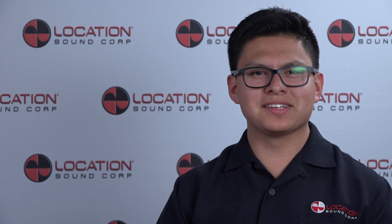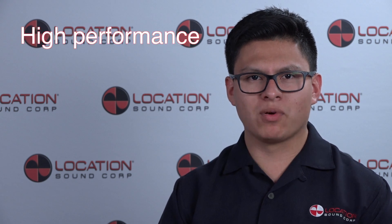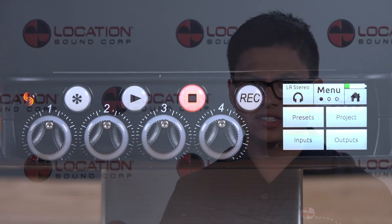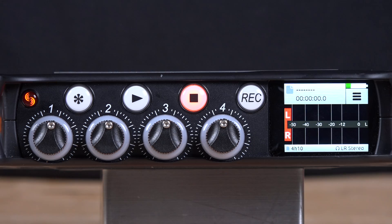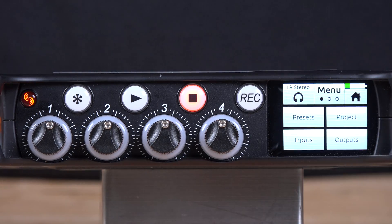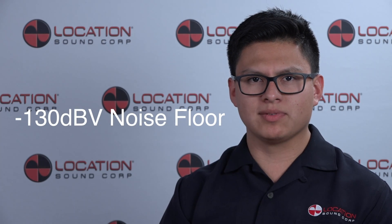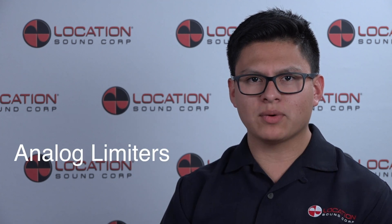Sound Devices is known for their legendary preamps. With the MixPre Series, they introduced a new high-performance, low-noise cashmere preamp. The control interface is touchscreen capable and sunlight readable, while the transport buttons are backlit, giving these recorders great flexibility both indoors and out. Rated at -130 dBV noise floor along with analog limiters, these preamps ensure high quality recordings without compromise.